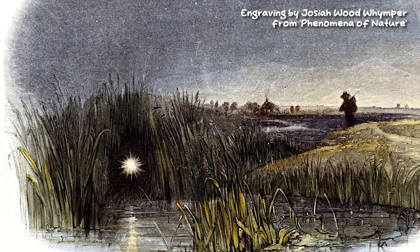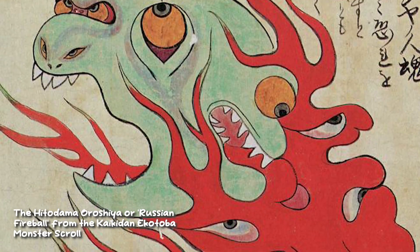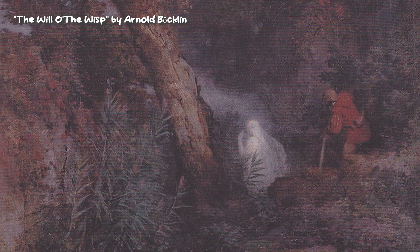The Will-o'-the-Wisp has piqued the interest of the human imagination for centuries. They have a variety of names and descriptions across cultures, including ghost lights, glowing fairy beings, or even spirits of the dead. They're usually described hovering over bogs, marshes, streams, and floating around deep in the forest at night. Now let's go conjure up some of our own!